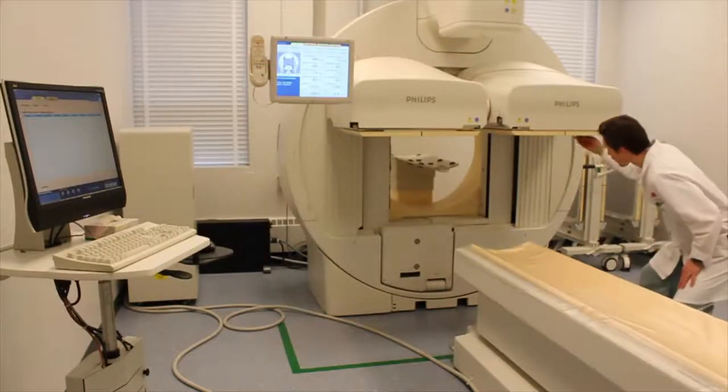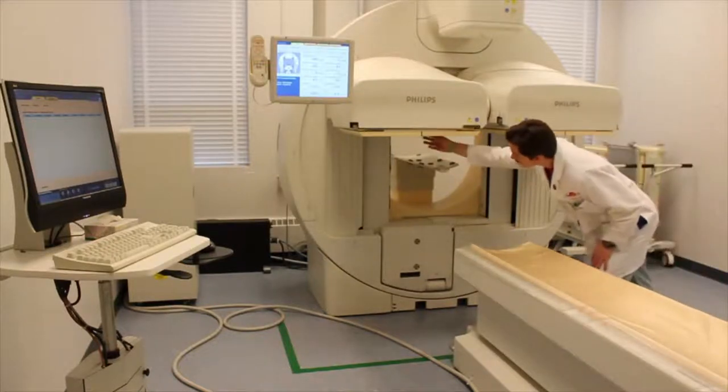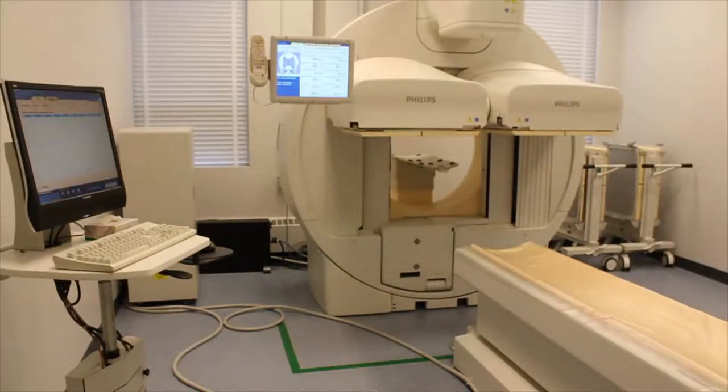Next is a visual inspection of the detector surfaces. Investigate for any scratches, dents, or any damage that might have been incurred by the service crew or the maintenance crew.